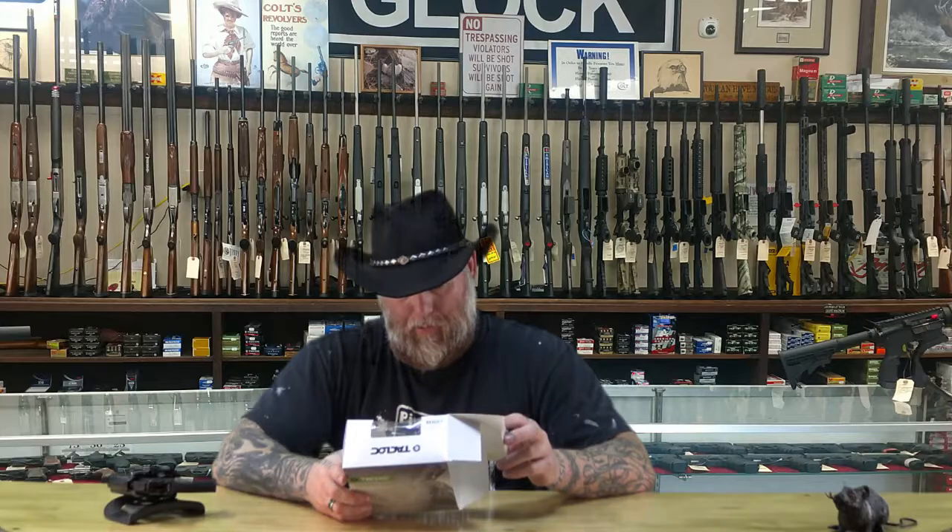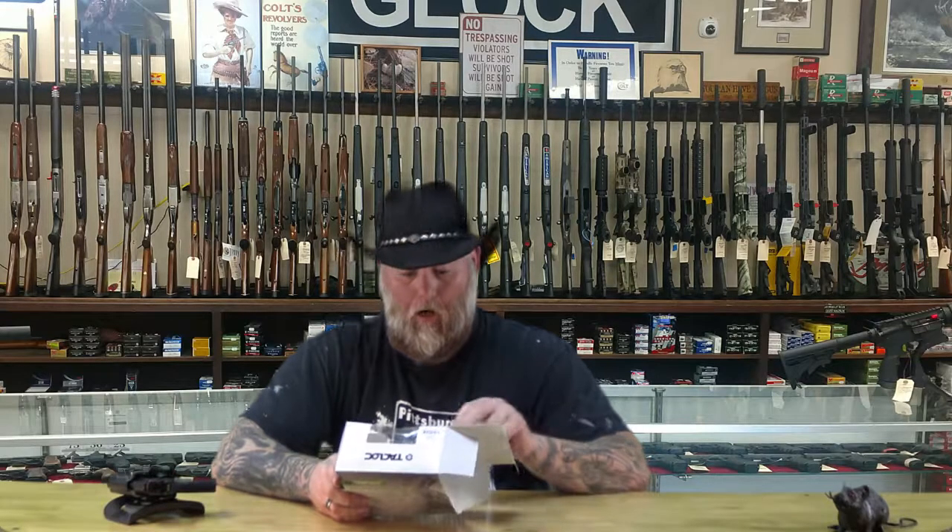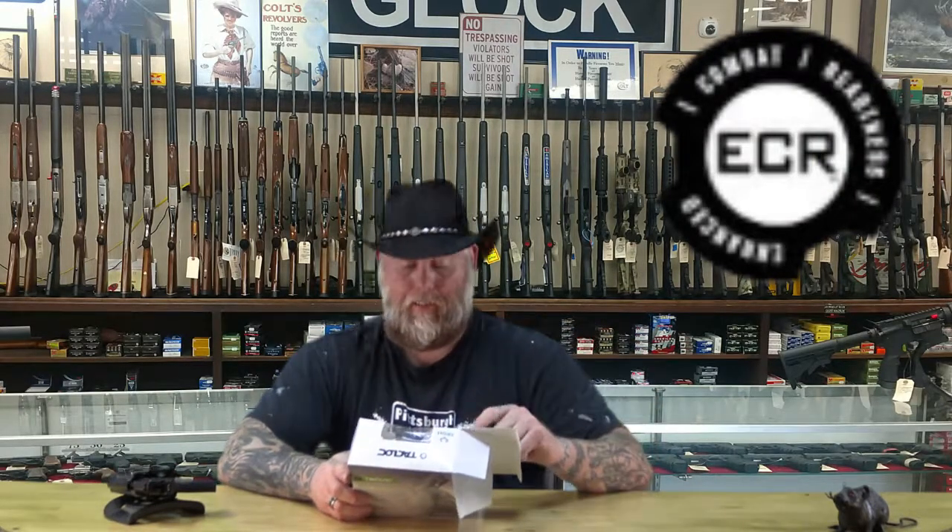Let's see what's on the front of the box. We've got the Tac-Lock Laser Ready Auto-Lock Holster with ECR Instant On Technology. ECR — I don't know what that stands for, but it has it again on the front, so it must be important. Enhanced Combat Readiness — that's what ECR stands for.